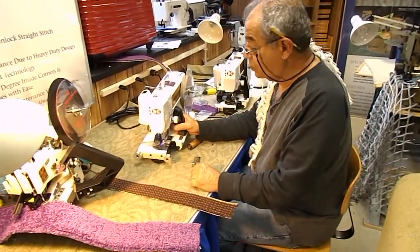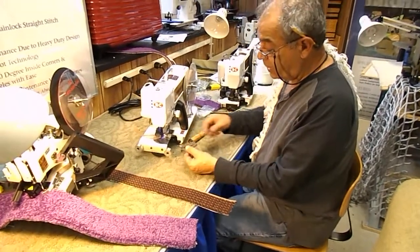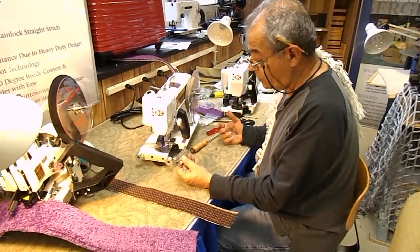The purpose of this video is to show you how the fringe attachment for the NC portables is utilized and how easy it is to use.